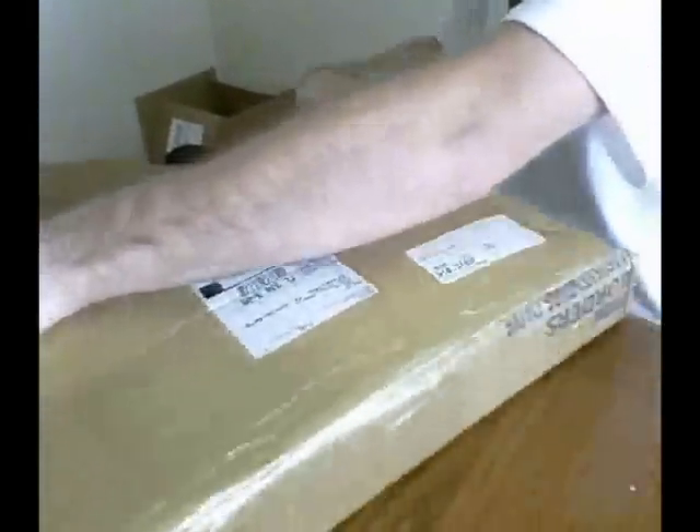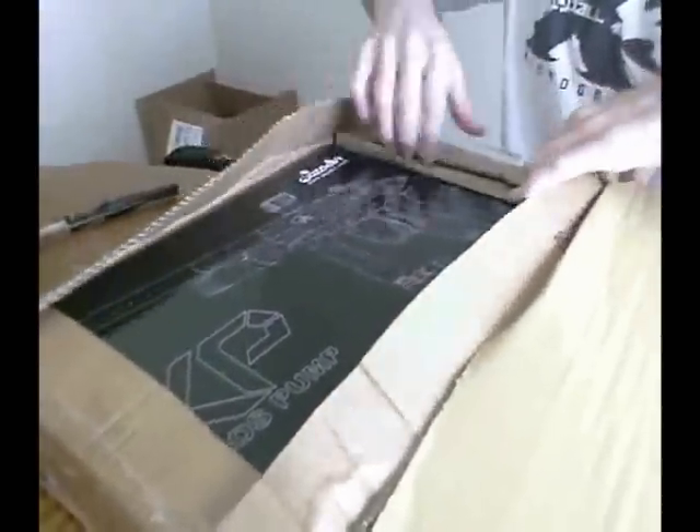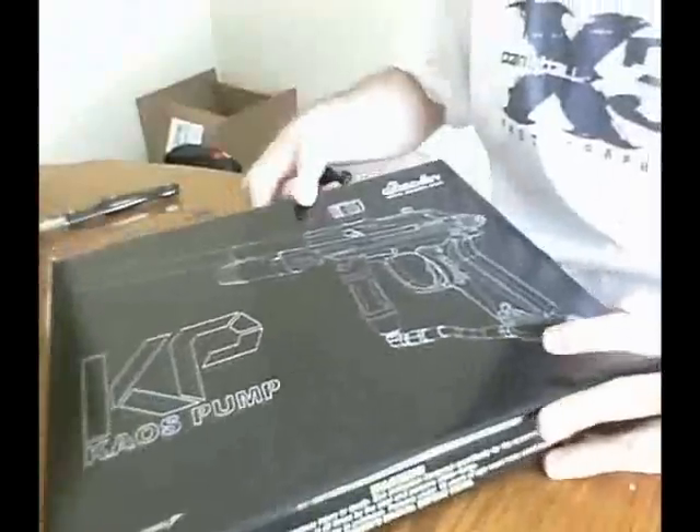Eric said he was going to send me one of these. I was like, I don't believe you. He said, no I'm serious, I'll put one aside. Here it is - let's open it up. I'm really excited about opening this, mostly because of all the bickering. Everyone's like, it doesn't go with the Hitman mod. But let's take a look and see.